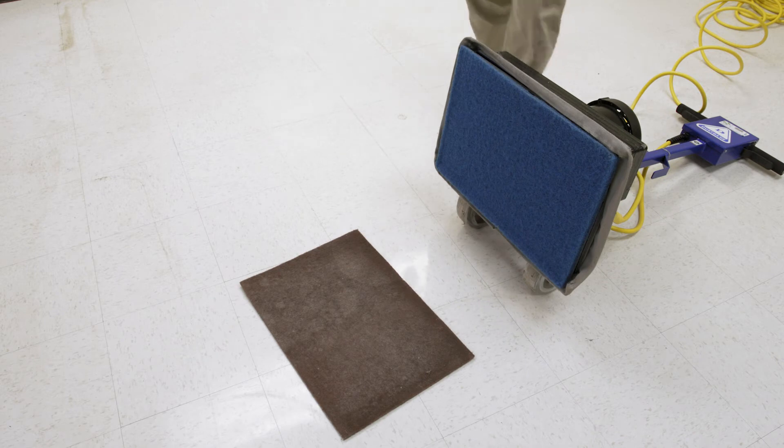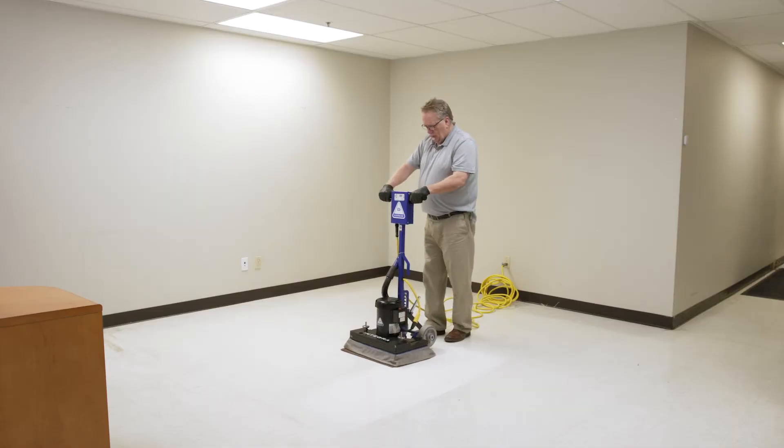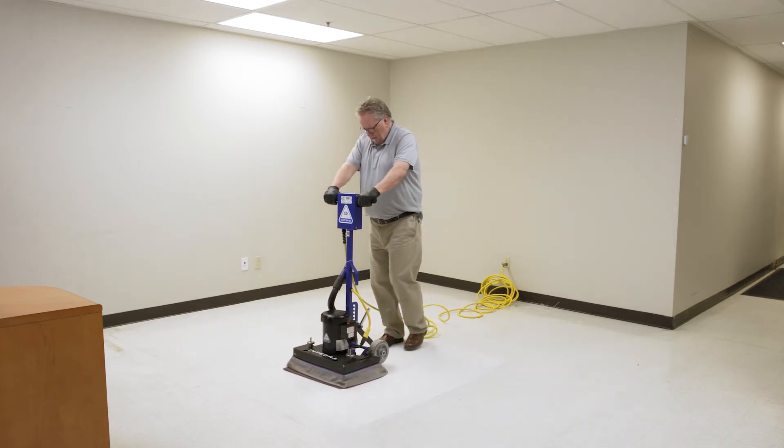Rectangular random orbital pads are available for a growing assortment of applications from floor prep to carpet cleaning and are used in conjunction with a weighted random orbital scrubber.